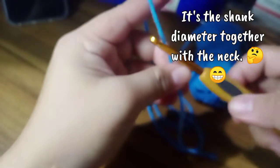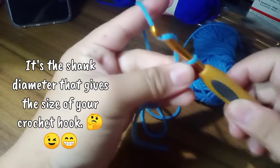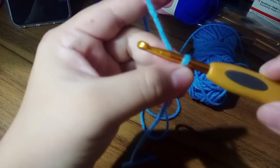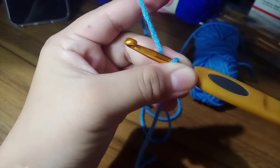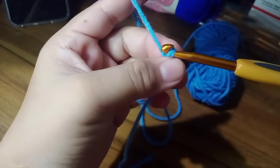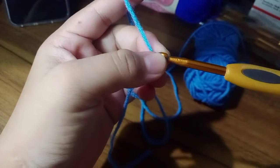Let's make a chain using this. Yarn over, pull, cross it — and then yarn over, pull through the loop. So you already have a chain. This is the shaft that I was telling you about earlier — it holds your yarn or thread in place. And this is the neck and your hook up still holding our thread or chain in place.